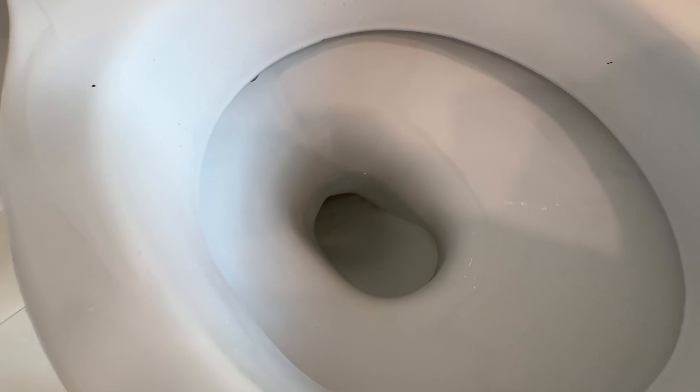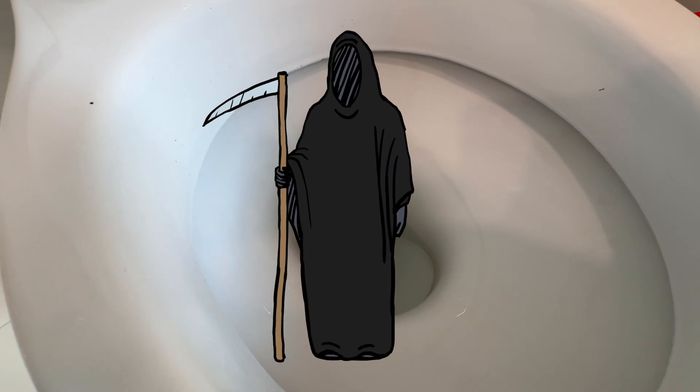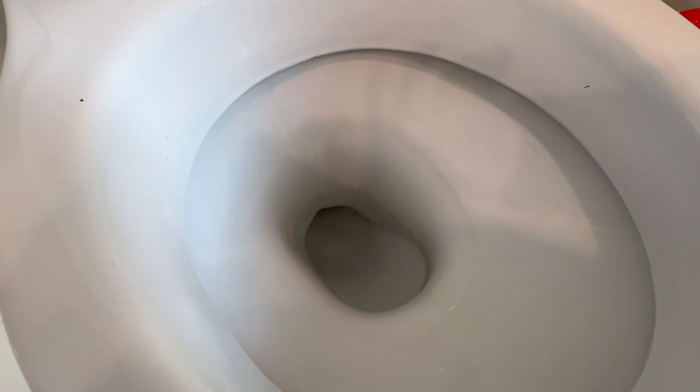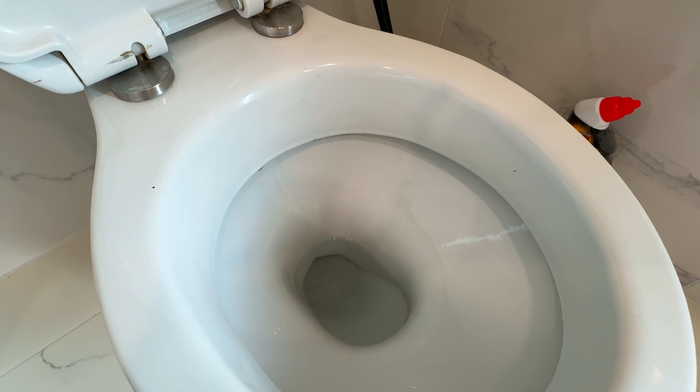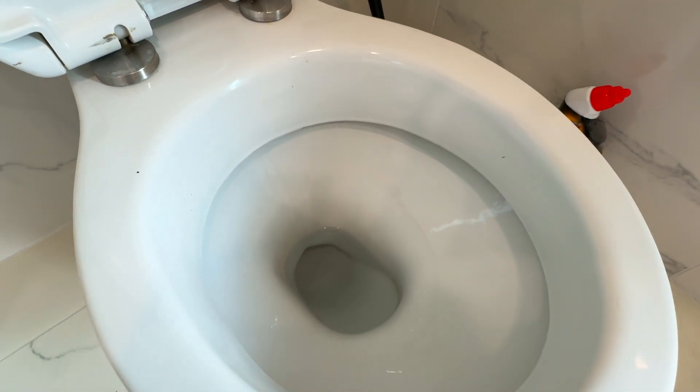We usually clean these toilets with the acidic bowl cleaner rather than the bleach for this very reason, because you end up needing to do it twice. Do not mix acid and bleach because you will create a toxic gas and can quite literally kill yourself with it. My preferred method for doing this is actually using vinegar, and this video here will show you how to do just that.